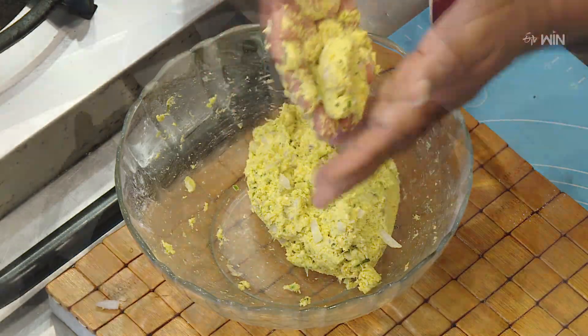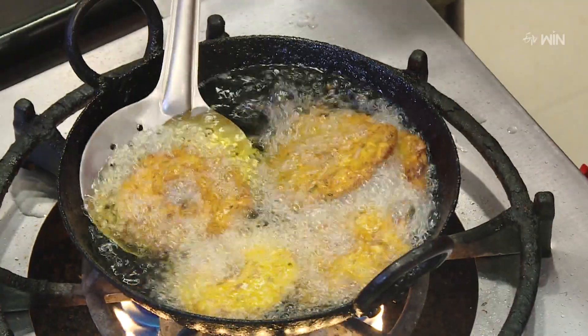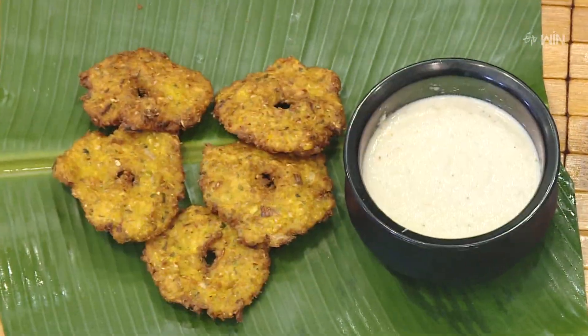Let's adjust it. We'll see how we can fry it in the middle of the day. Let's fry it in the pan. Enjoy the pan.